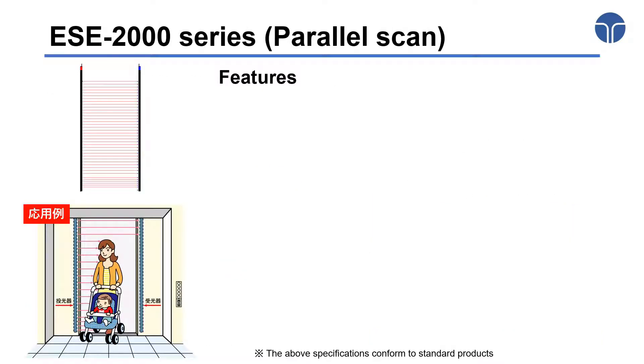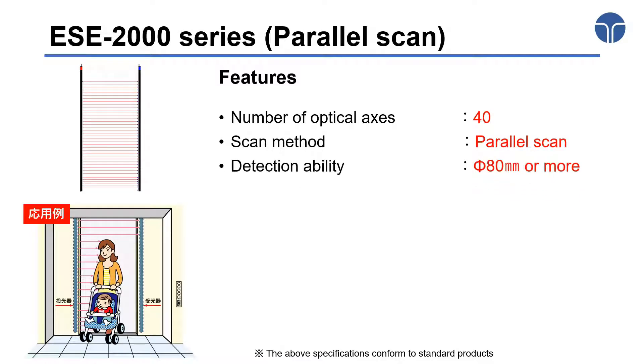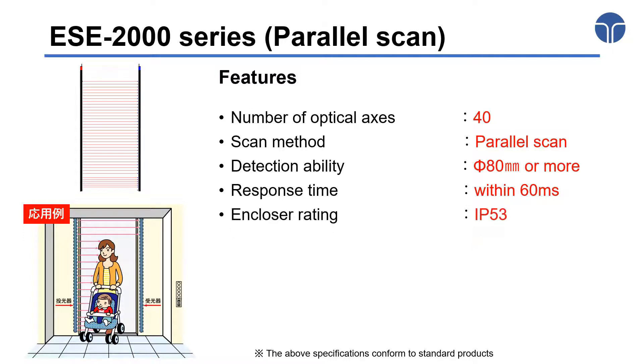Our Parallel Scan product, the ESE 2000 series, detects passengers and objects using 40 parallel optical axes, enabling a minimum size detection of 80 mm. This allows reliable detection of thin objects that could not be detected by conventional photoelectric sensors. The response time of the full detection process is less than 60 milliseconds. The enclosure rating is IP53 with dustproof and waterproof design.